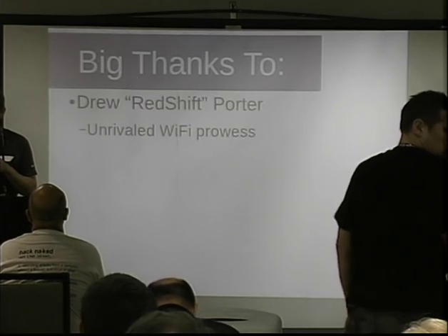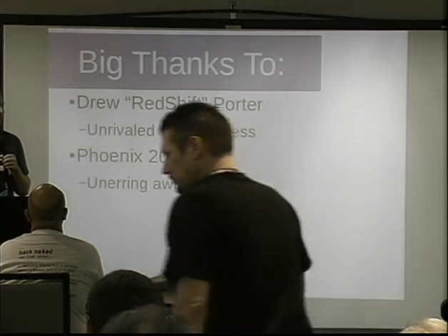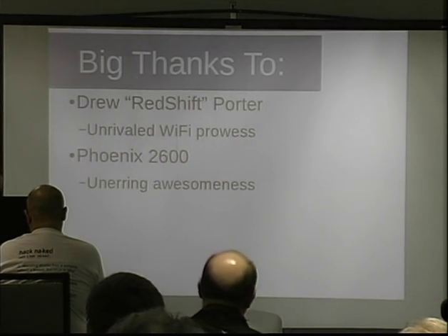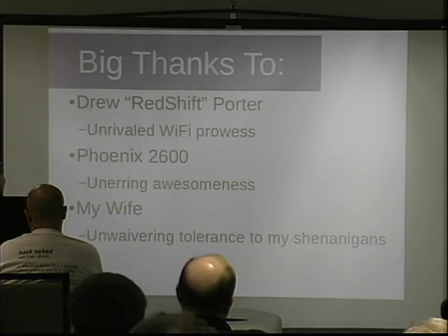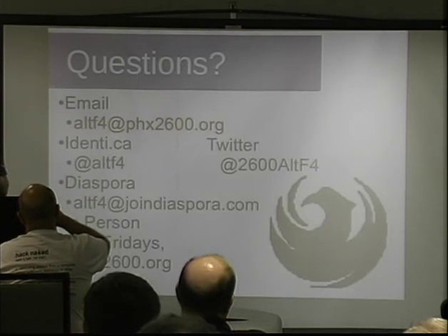A big thanks to Drew in the audience for helping me with the Wi-Fi stuff. The Phoenix 2600 — if you're ever in the area, come chill with us, we meet the first Fridays of the month. And my wife Alicia, for unwavering tolerance of my total shenanigans and way too much Rickrolling. Questions?